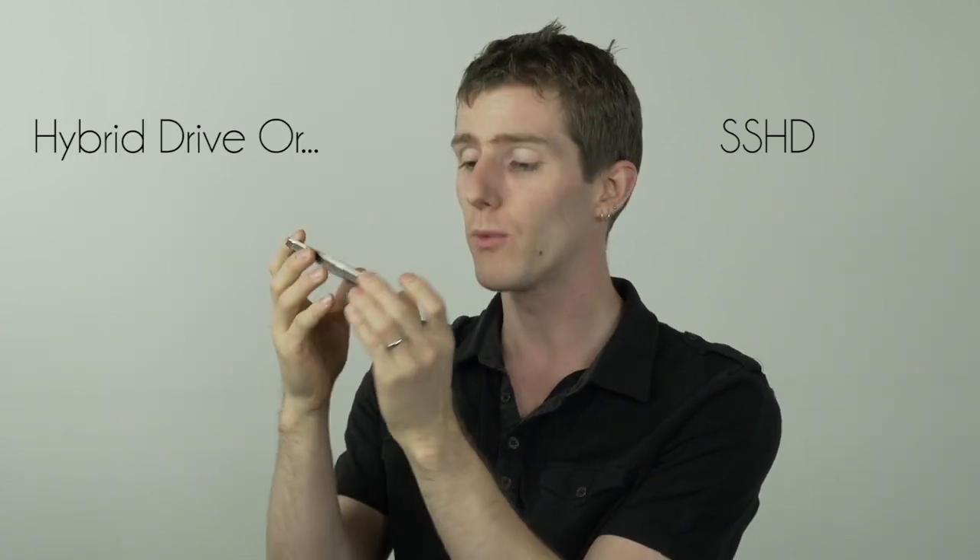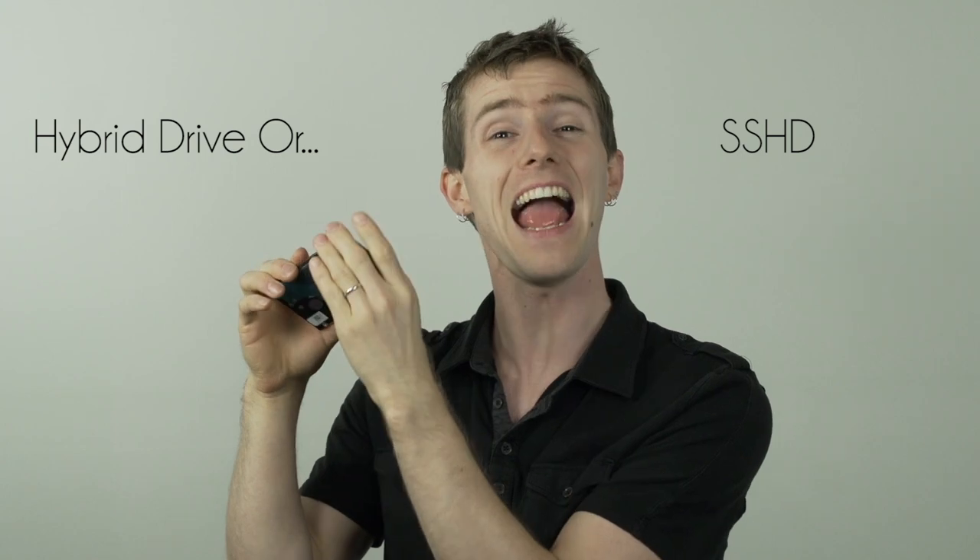This is what's called a hybrid drive or an SSHD, where it actually has a hard drive inside and SSD components that are never even visible to the end user. It just behaves like a faster hard drive.